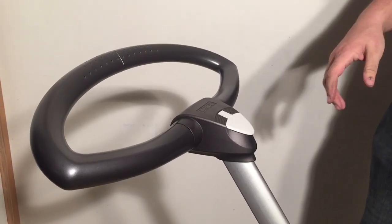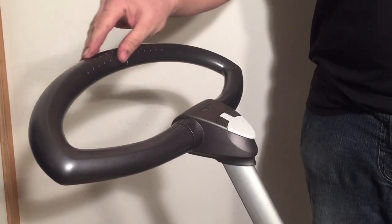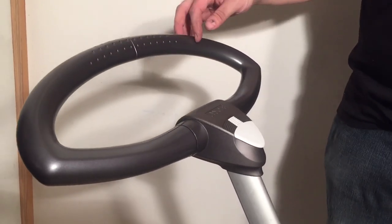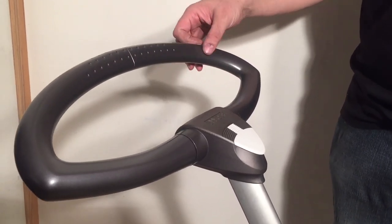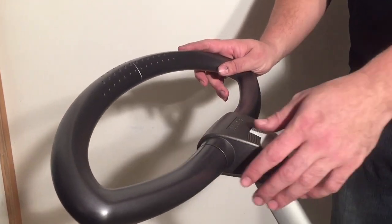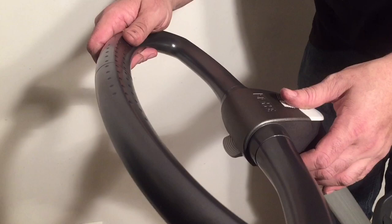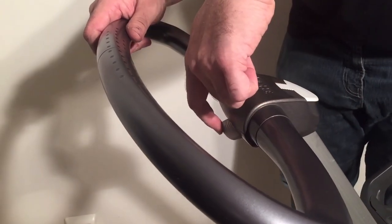This is a Stokke Explory and today we're going to show you how to replace the handle. The most common reason that people do this is because of scratches, sort of damage to the surface and the finish. If you have trouble with the handle in relation to its positioning, the problem is related to this button here.